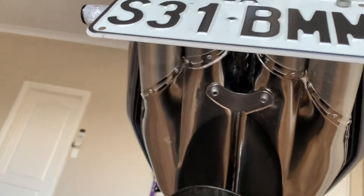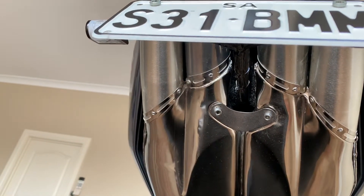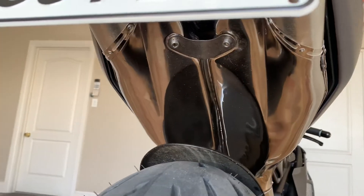I do ride through some windy countryside though, but the key is to always wipe them down after a ride, even if it's only very quick.